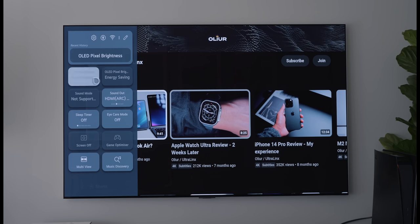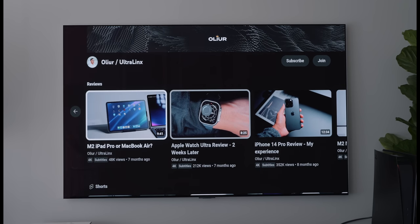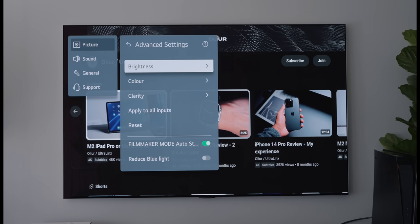One of my favourite features is the picture modes. When you press the settings button you can change the picture mode and there are a bunch of options: personalized, vivid, standard, auto power, safe, cinema, sports, game optimizer, filmmaker mode, and expert. Filmmaker mode and the expert modes are my favourites, mainly because they're perfect for someone who loves movies and TV shows and wants the most accurate representation of what the content should look like. In advanced settings you can mess around with so many settings to really tune the TV to get it looking the way you want.